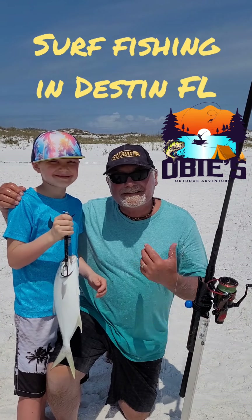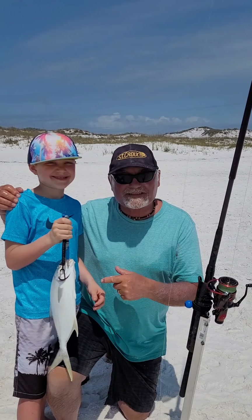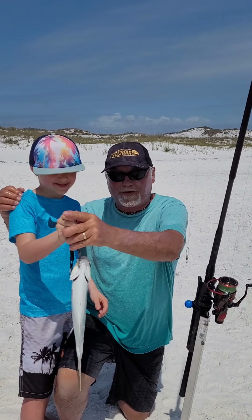Ladies and gentlemen, my grandson Logan caught this fish in the ocean all by himself on a St. Croix Mojo Surf. Let's get him up there and show the folks.